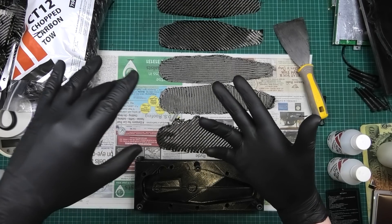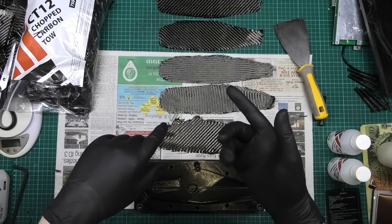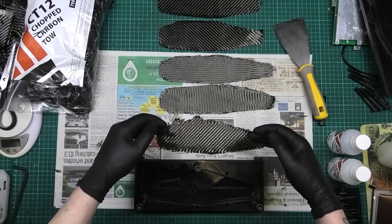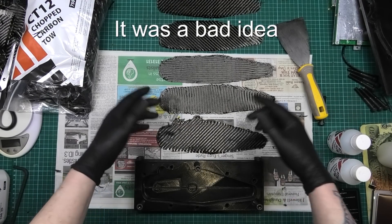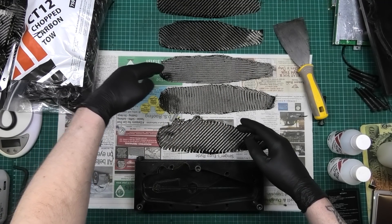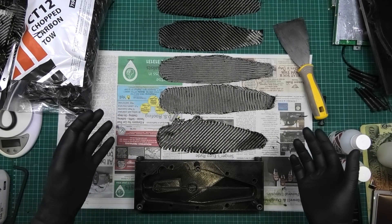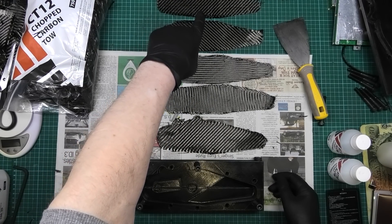I know it would have looked a lot better using pre-preg or resin infusion, but I haven't got the kit and can't afford it. So I've got these layers laid out - this is my cosmetic layer. It's not going to look perfect and there's nothing I can do about that. One layer is straight up and down, one is horizontal, and the other two are diagonal. The last one will be my top layer at the very back.